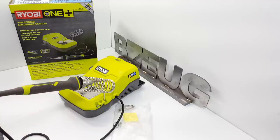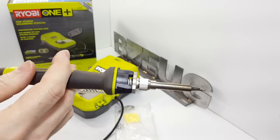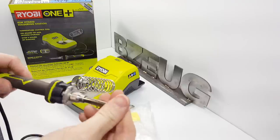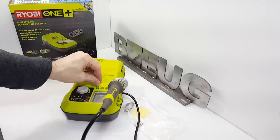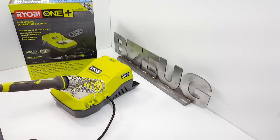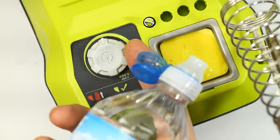My first impressions are that it is pretty nice. I really like the grippy two-component handle on this, and the weight is nice. In the box you get a cone tip, a flat tip, a place to hold four tips, and they threw in a little bit of solder and a sponge. The sponge goes in here and you put a little bit of water on it to soak it up.